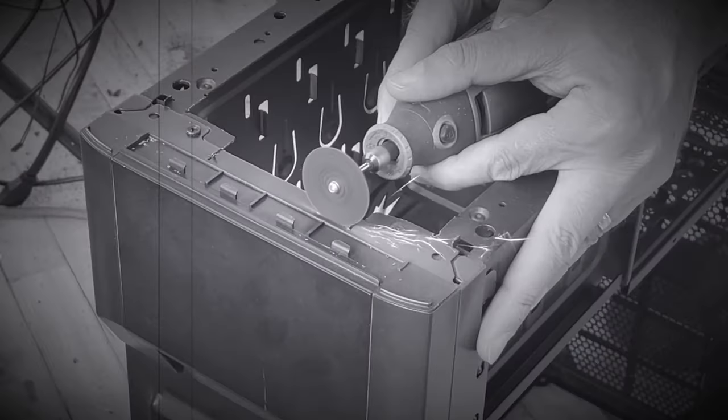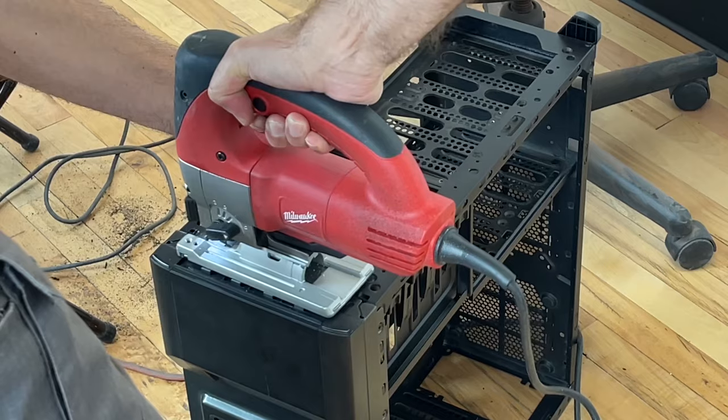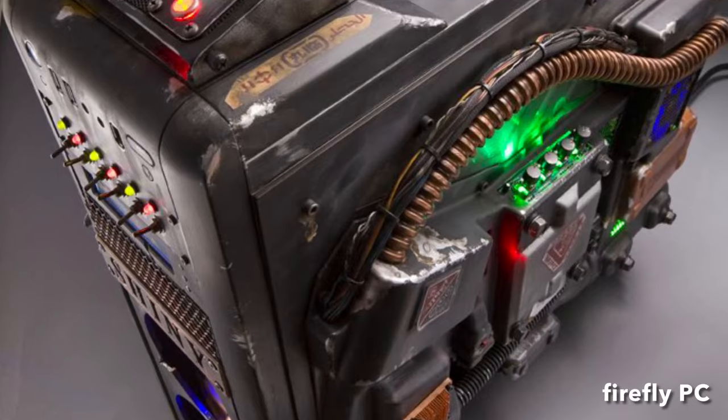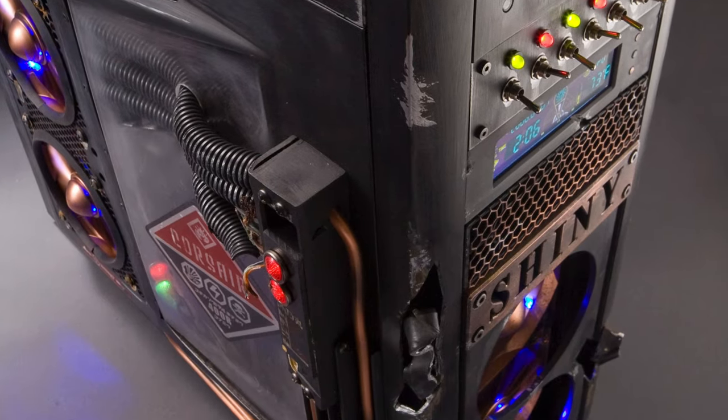Hey guys, this next PC mod is from my all-time bucket list: a Fallout-themed PC mod. For this case mod, I'll be using the Corsair 400R that I designed for Corsair in 2009, and then I did the Firefly-themed mod in 2010 for CES with.